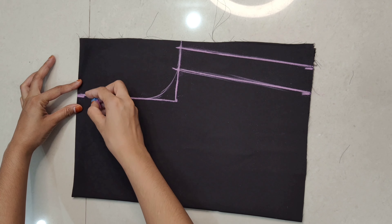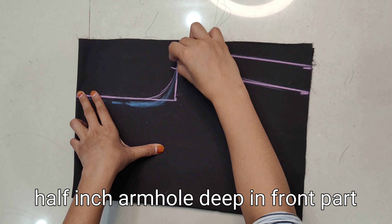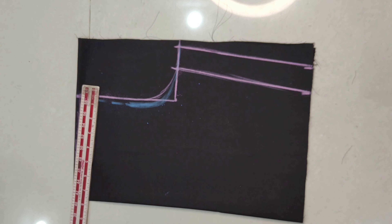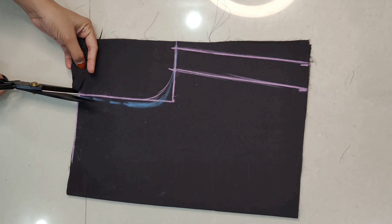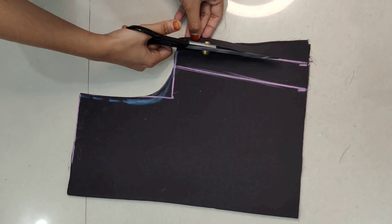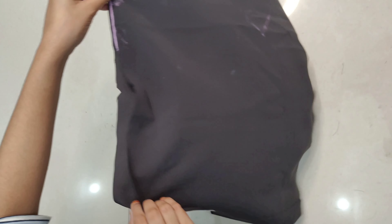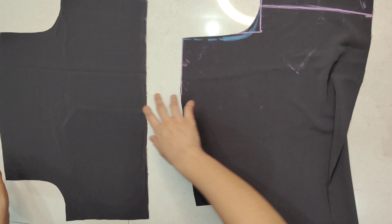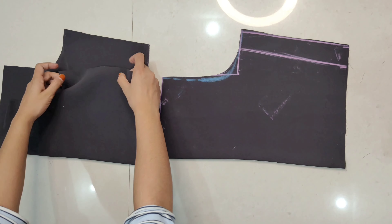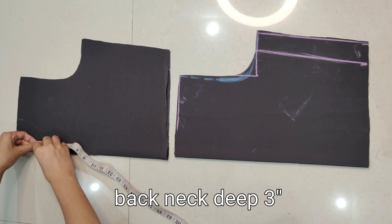This is our back part of the armhole shape. Then we have to make it half an inch deep, and draw a straight line for half of it. After that we have to cut — first we cut the back part. After cutting, we get two parts of the fabric. We have to separate both parts and fold each one. Firstly we make the back part of the neck: marking neck depth 3 inches and neck width 3 inches.